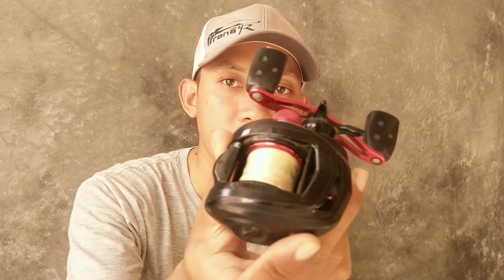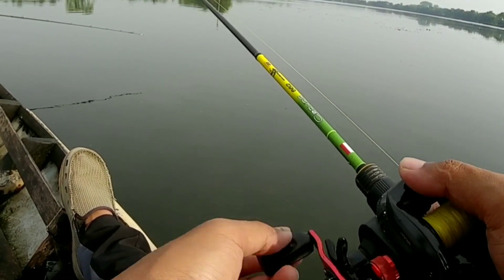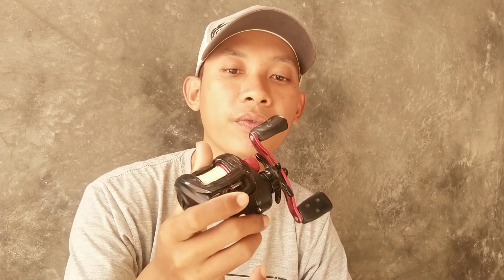Assalamualaikum guys, apa kabar teman-teman semua? Semoga selalu dalam kesehatan dan selalu dalam lindungan-Nya. Di video kali ini saya tidak mancing, saya mau bongkar BC. Ini BC yang sering saya pakai, BC kesayangan Abu Garcia Black Max, sudah 4 tahun menemani saya dari 2016. Karena kemarin BC ini ketika saya pakai terdengar suara seperti suara tikus, dan memang sudah waktunya untuk dibongkar. Saya akan bongkar total BC ini.